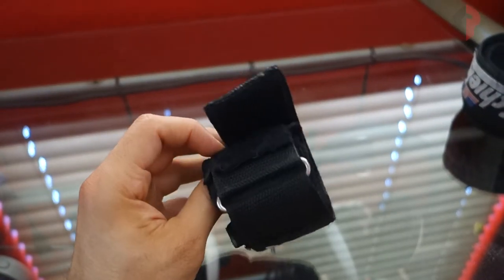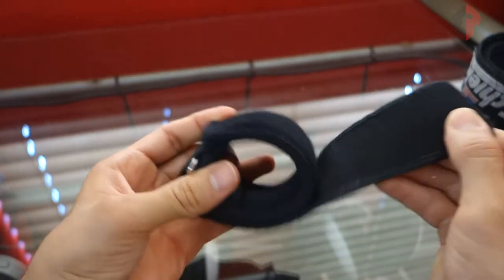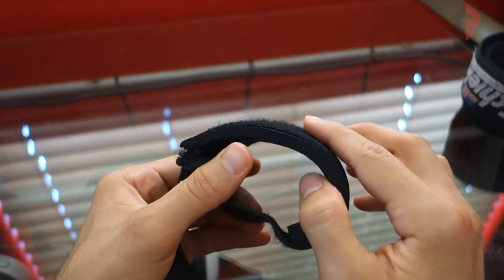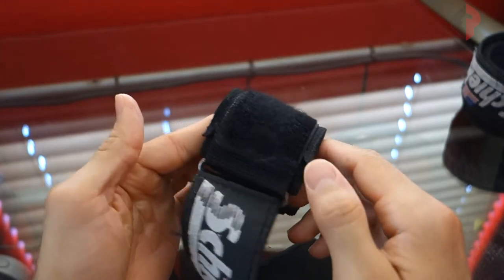What you're gonna notice is that the product has held up really well. For the most part you'll notice that everything looks fairly new. You'll see some glaring from different stitchings due to constant use, but nothing major. You'll notice it's a little dirty, a little dusty, it has some chalk on it.